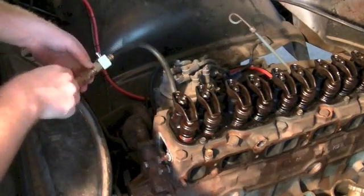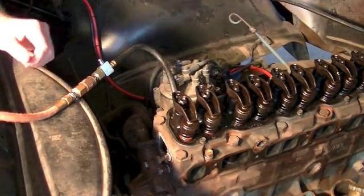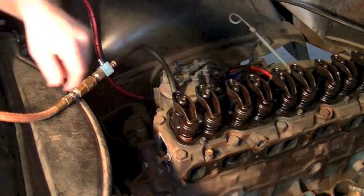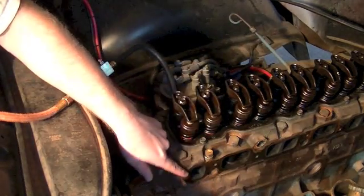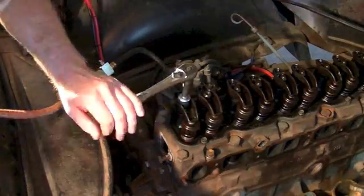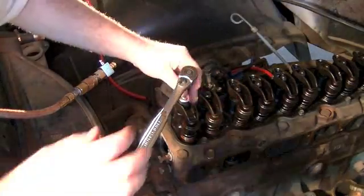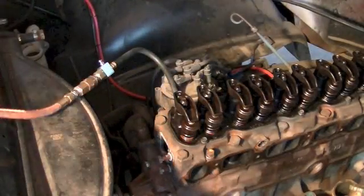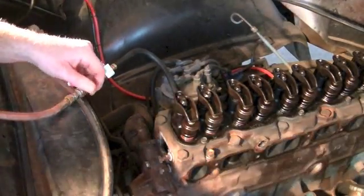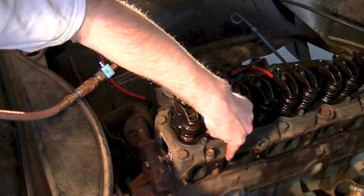I don't hear any air leaking out. So let me tighten down this exhaust valve, and you'll hear some air leaking out of the exhaust port. There, you can hear the air leaking out of the exhaust valve — if you had a bad exhaust valve, that's what you'd hear. The compressor is turned off so that's why the air is dying down. Same thing would happen for the intake valve: if you had a bad intake valve, you'd hear it coming out of the intake port.